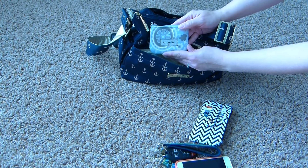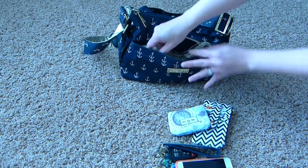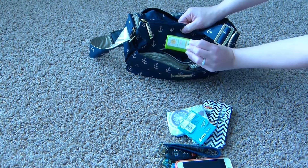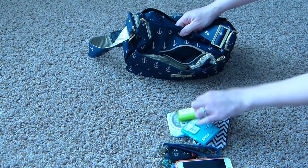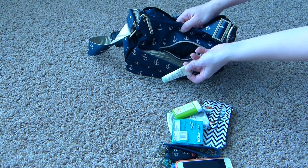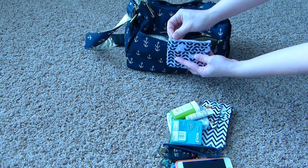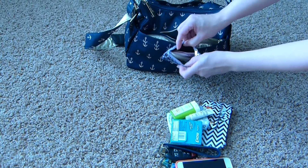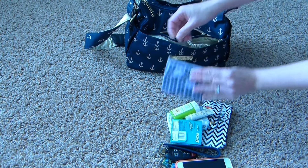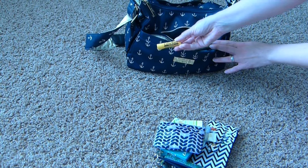In this mesh pocket, I just have a coin purse from Jujubee in the Pixie Dust print, and I just have my extra cards that don't fit in my regular wallet. I have a pack of gum, a little sunscreen stick — Babyganics brand for my kids — and a little sample size SPF 30 Aveeno sunscreen for me. In the other mesh pocket, I have my little mommy pouch. It's just a little coin purse from Target with panty liners, hair ties, tampons, and hair ties for my daughter. Then I have my chapstick, cocoa butter lip balm.